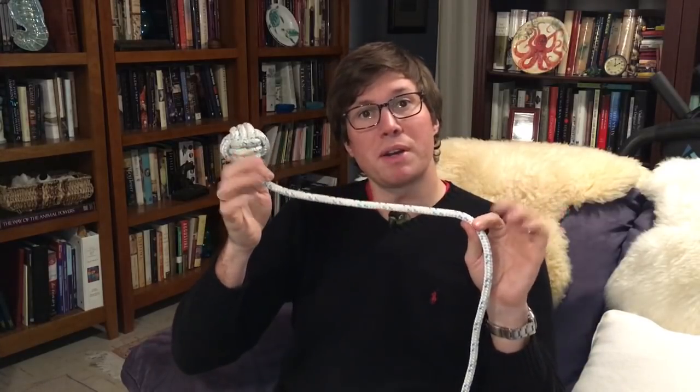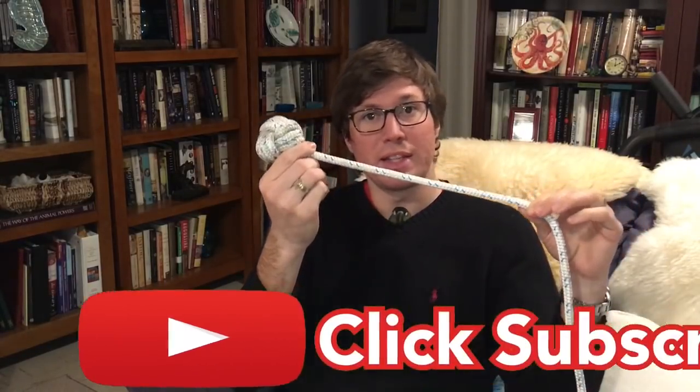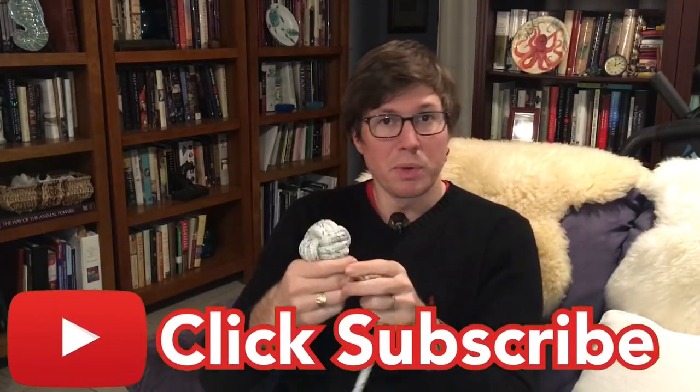Hello! In today's how-to video we're going to be talking about the monkey's fist. The monkey's fist is technically a stop knot because at the end of a line it's running, and then it'll get to the end and stop it from passing through whatever it's being used in.